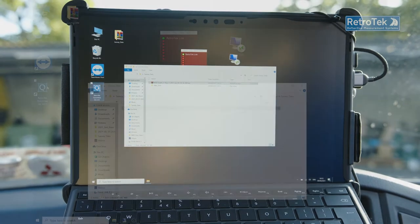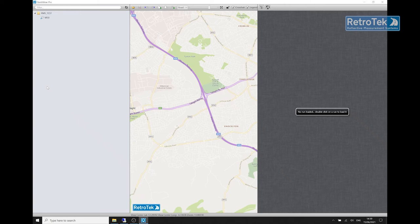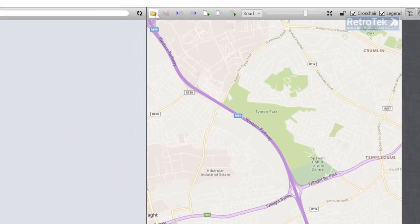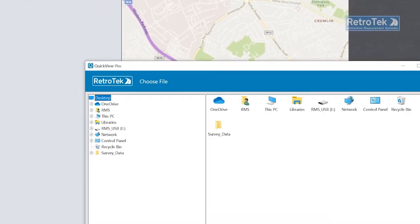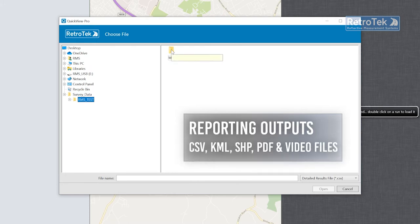QuickView results software provides the widest range of file formats compared to any other retro-reflectometer system, with detailed individual color-coded performance threshold reports for individual assets in each survey in several formats: CSV, KML, SHP, PDF, and video files.